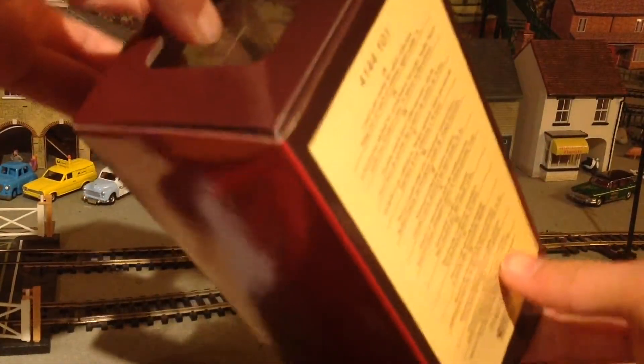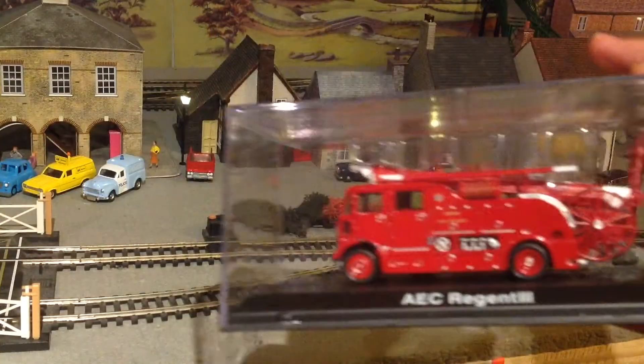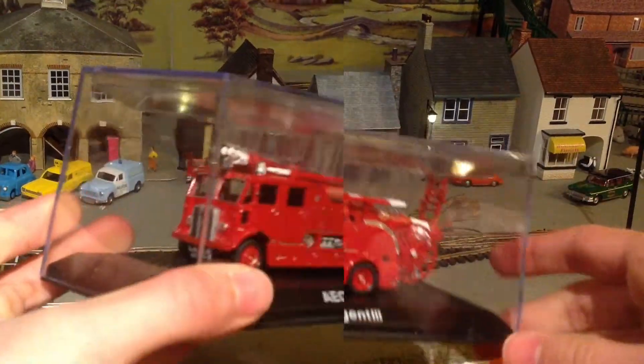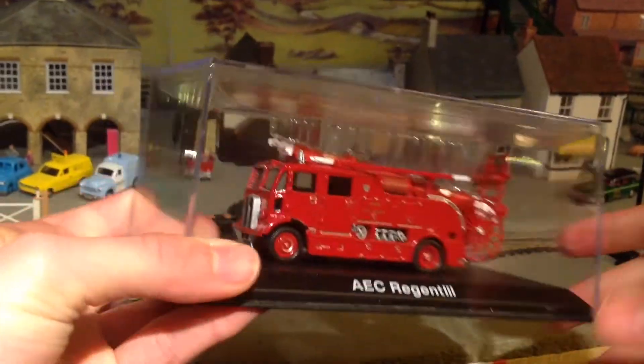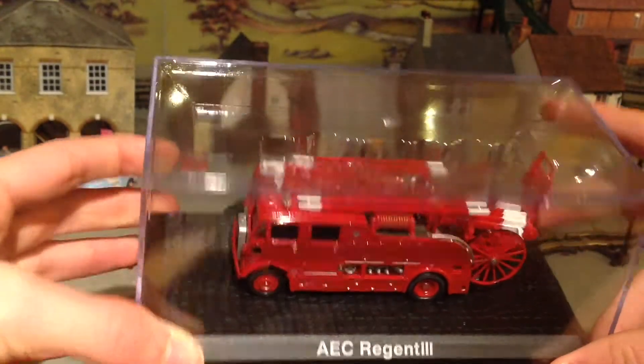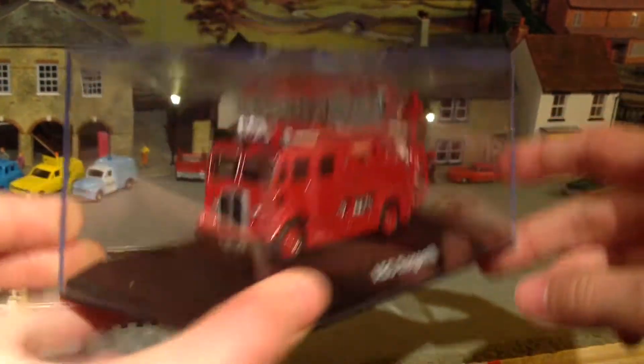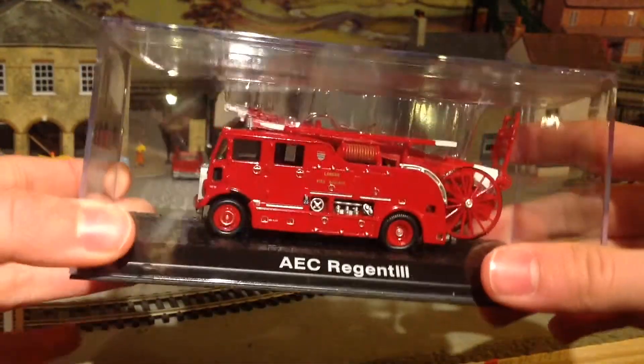Now, if we just carefully push this out. There. And it's even got its own little display case. If you were to be collecting these models, then you might want to keep it in the case like so. But I'm not — I am just going to get this out and put it on the layout.